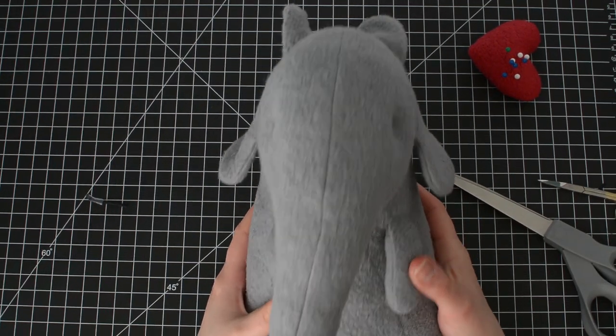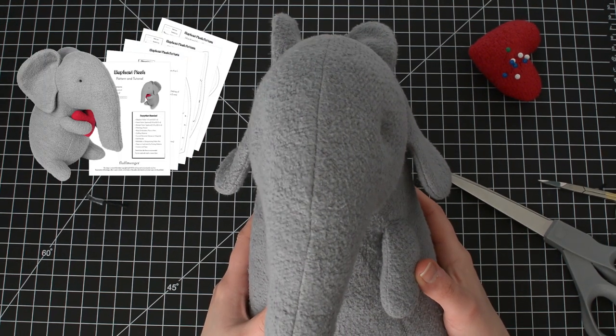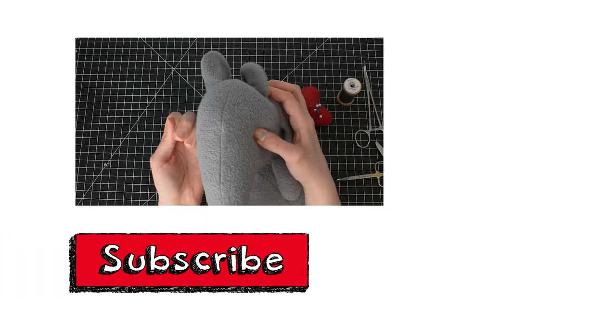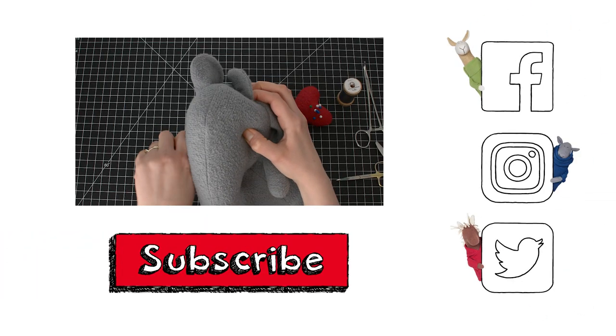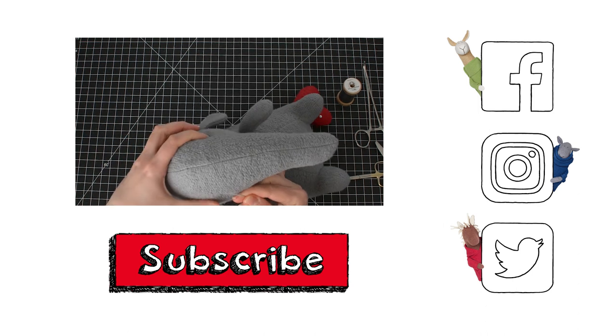And that's all there is to needle sculpting eyes on a plush toy. You can find the pattern and tutorial for this elephant on my website — I've provided a link in the description. If you enjoyed this video, be sure to click the thumbs up and the subscribe button. You can find me and my fluffy friends at Fluffmower.com and on social media.